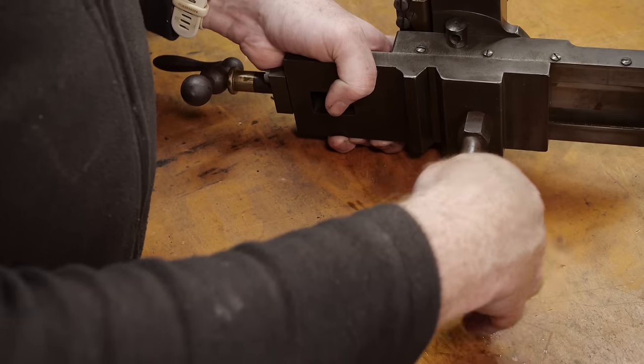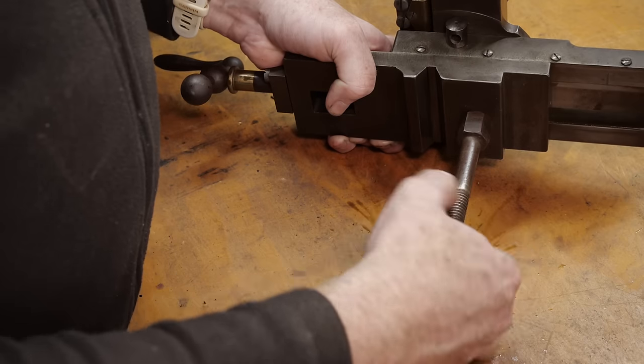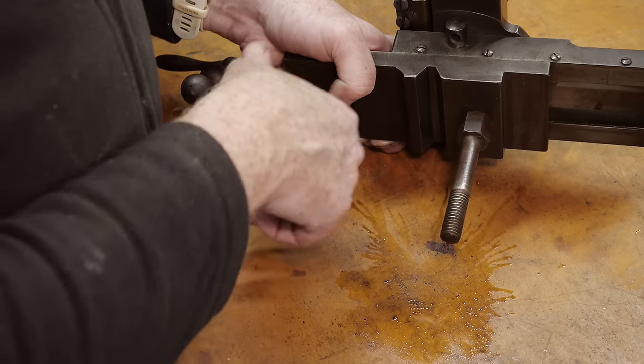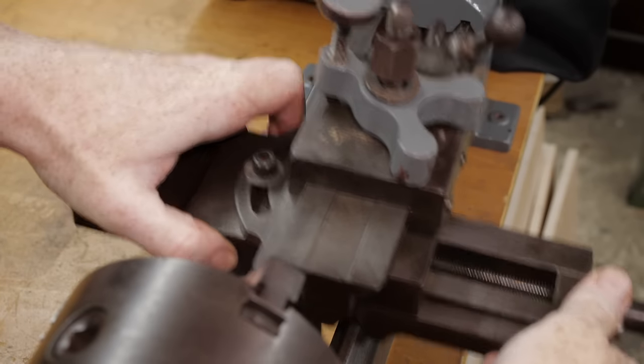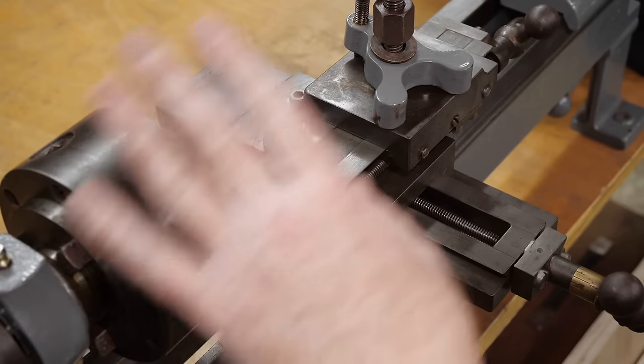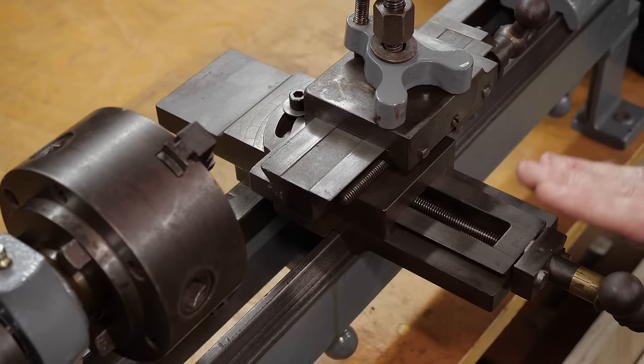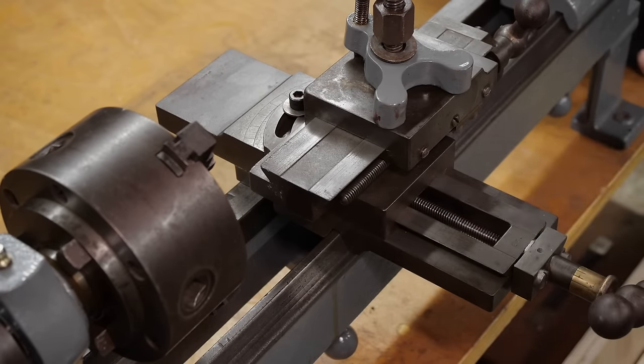Maybe these threads are not quite as similar as they look. So this whole mechanism was shown on the listing to be working, including some videos of it moving, but it's clearly not seen much oil for a while — all the contact surfaces look pretty dry, apart from a couple of traces. So before I even try and move it, to make sure I don't do any more damage or wear, I'm going to oil every single sliding surface I can find.